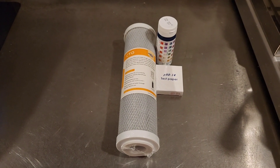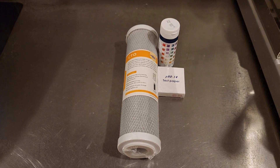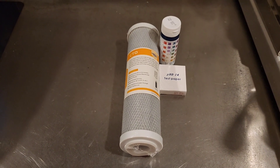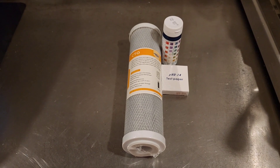Dan here at Rosia Maple Syrup. Today I want to walk you through a process for flushing out your RO after you've had it in storage all off-season and getting all the preservative out, or doing an initial flushing if you've got new membranes or it's a new RO build.